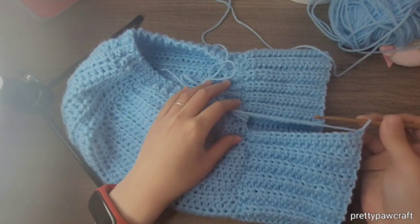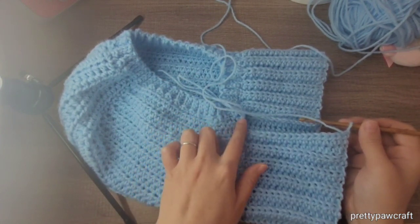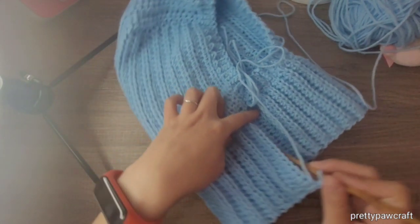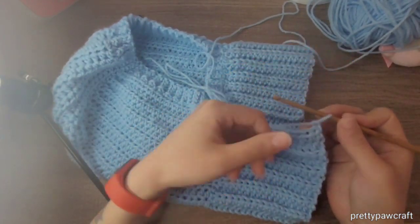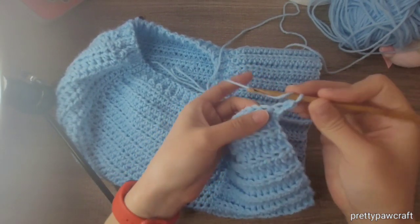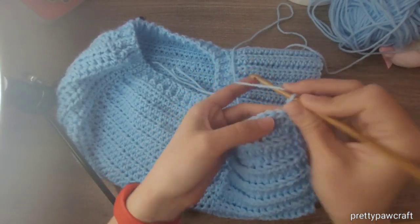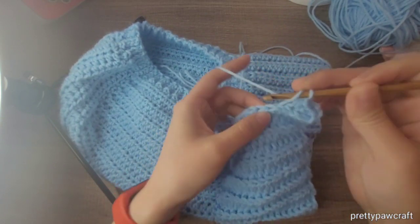This will be the last two slip stitches, and then I will go down to the bottom with half double crochet in the back loop only again — just make 16 half double crochets in the back loop only.